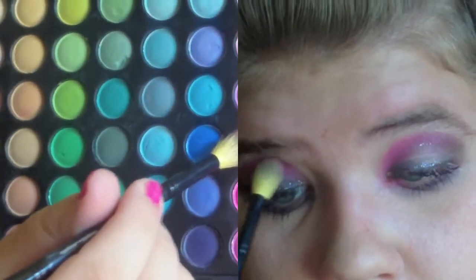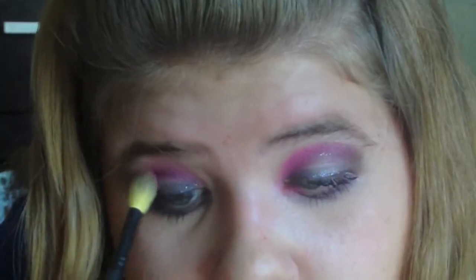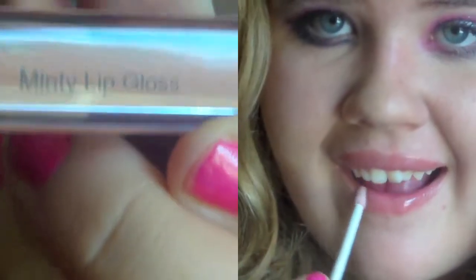Now I'm taking my favorite Falsies mascara and just applying that to my lashes. To add just a little more of a pop of color, I'm going to take my blending brush and apply this really pretty pink. As for lips, since your eyes are the main focal point of the look, you're just going to be applying a very subtle lip color. I'm using this Elf lip gloss, and that's it for the look.